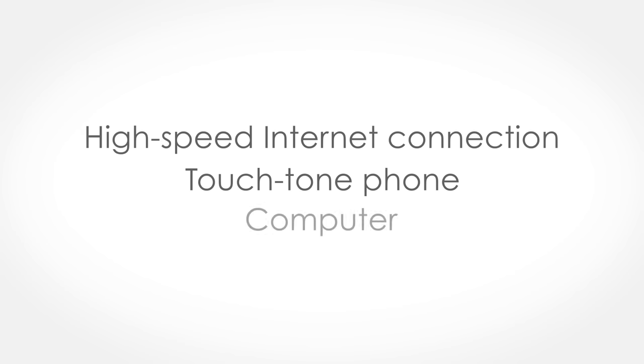You'll also need a high-speed internet connection, a touch-tone phone, and a computer. Let's get started.